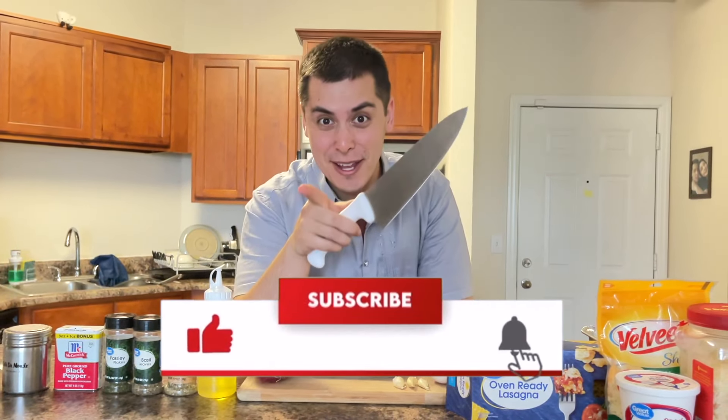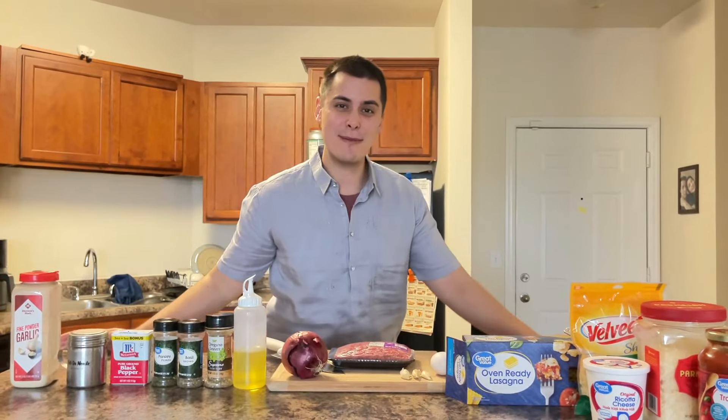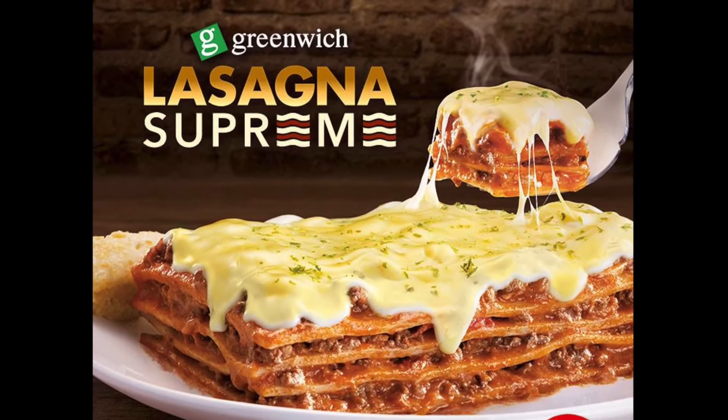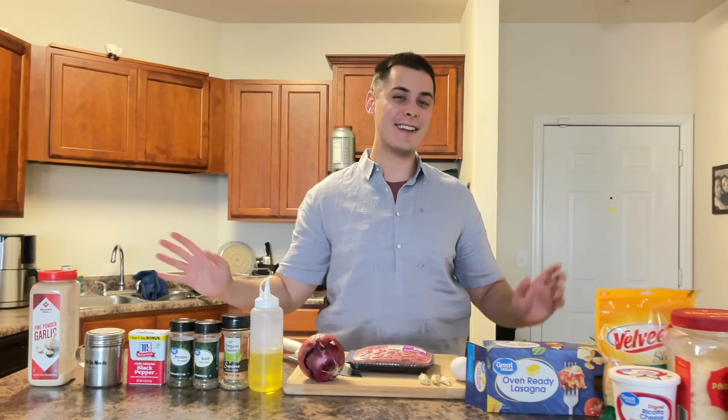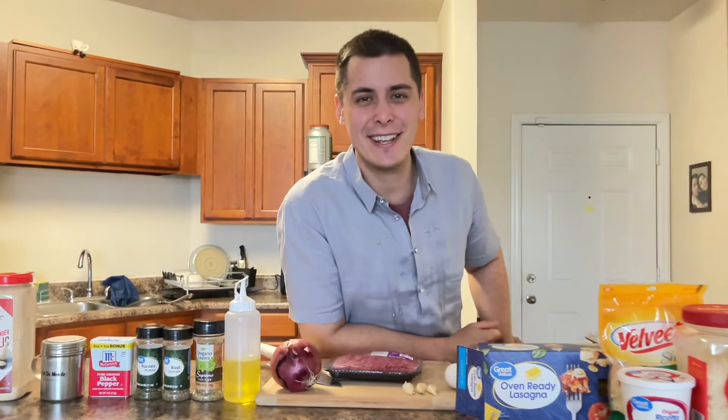Hey guys, it's me, Guilla Milton. Today we are going to be making one of my favorite dishes. We are going to be making Greenwich-style lasagna. For those that didn't know, that was Marian and I's first place that we had a date.